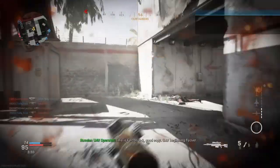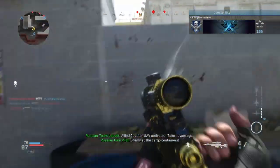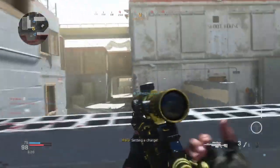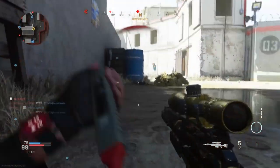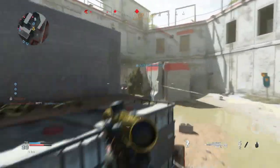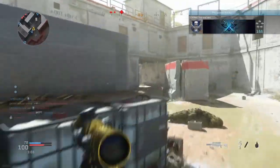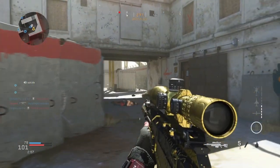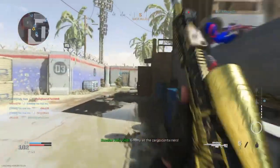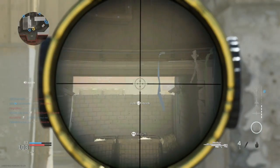The final attachment is on the perk side, and it is Sleight of Hand. It's pretty self-explanatory — you reload a lot quicker, and in between shots on a sniper you have to pull back the lever to release another round. If anyone knows, the AX50 hasn't got the best reload time, so having that extra perk just there to boost it means you'll be able to get your fire off a lot quicker.